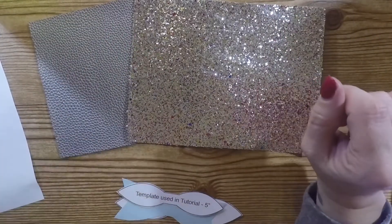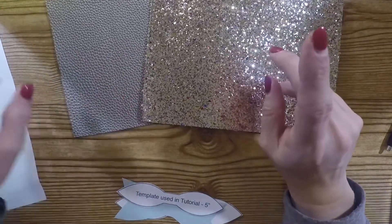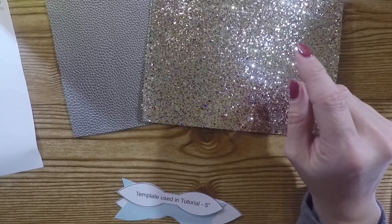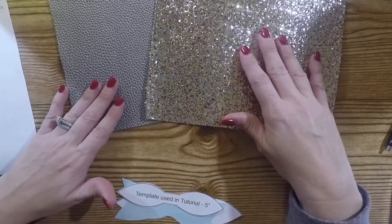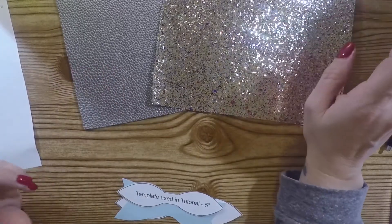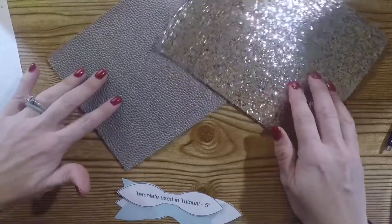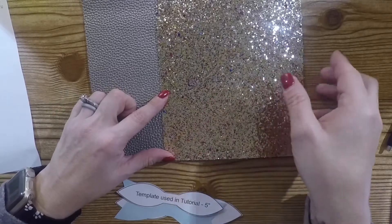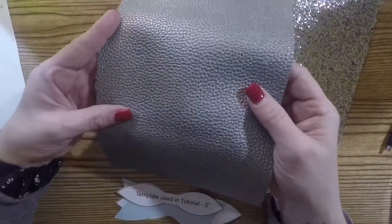Hey y'all, this is Jen and I am doing my tassel for Tassel Tuesday this week. I wanted to do the faux leather one I did last week but in different colors, because I did have some requests for the tutorial. So this week I am using this really pretty multi-colored glitter faux leather piece.